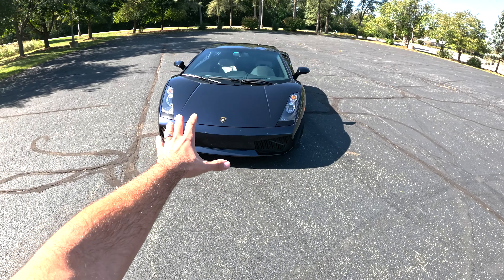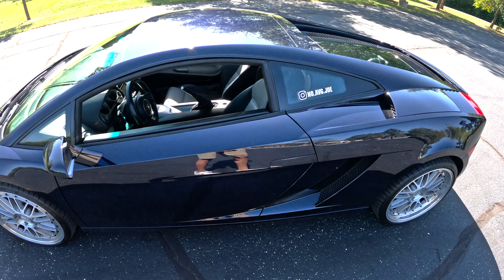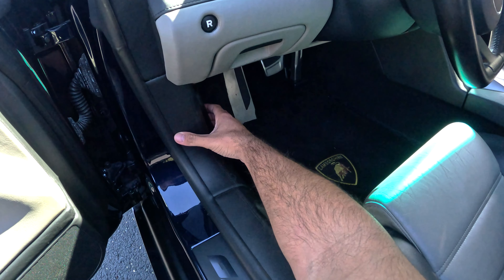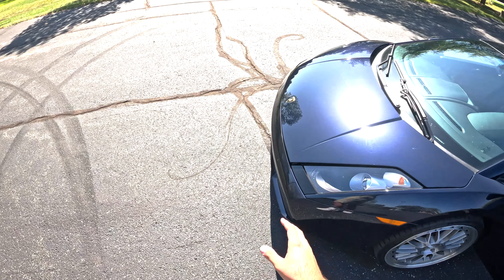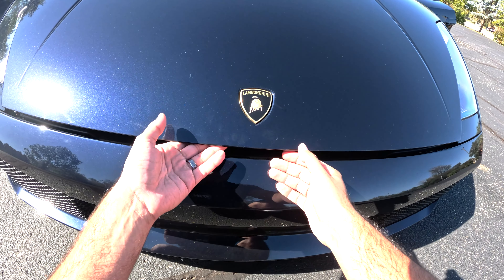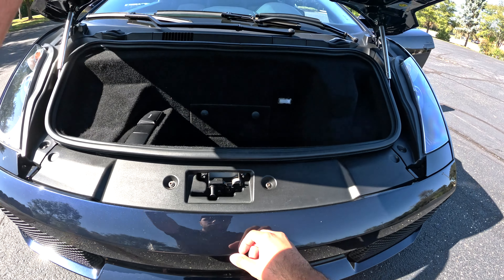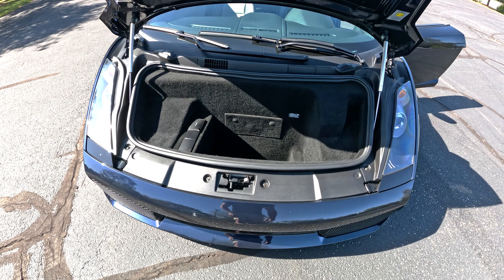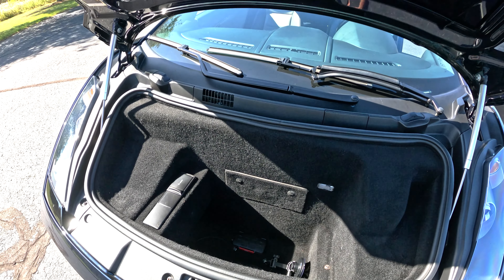To pop the frunk, there's a button on the inside — open the driver door and there's a little lever you just pull, which pops the frunk area. You can use this for storage, but keep in mind it's not too big. Just left of the Lambo emblem is a little lever you pull, and it shows the frunk space — might fit a small duffel bag, nothing too huge.